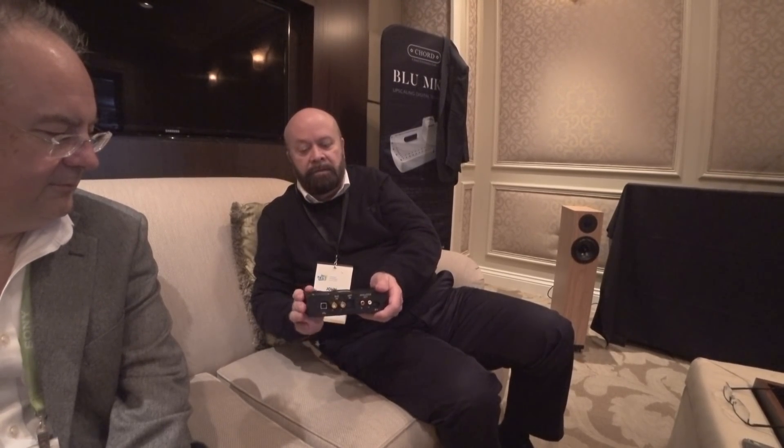By not machining away as much material, it's actually good for the electronics and for everything really. I also squared up the styling to have similar design features and design pointers that can be seen in Hugo 2, because the qualities of Hugo 2 are very important — I feel it's important for people to know they're getting exactly the same DAC as in Hugo 2.